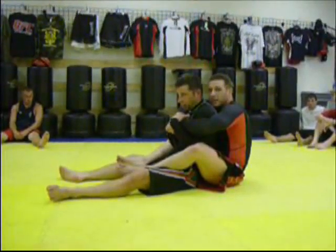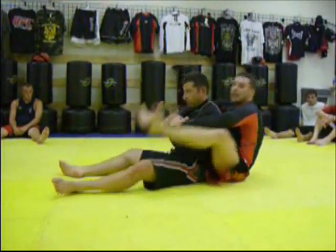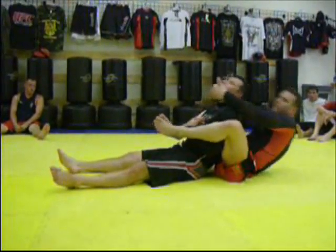This is high percentage. When this happens, you want to release with your legs and grab up as high as you can. Grab his chin and pull back.